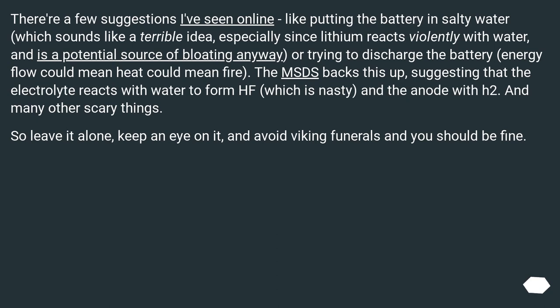There are a few suggestions I've seen online, like putting the battery in salty water, which sounds like a terrible idea, especially since lithium reacts violently with water and is a potential source of bloating anyway. Or trying to discharge the battery — energy flow could mean heat, could mean fire. The MSDS backs this up, suggesting that the electrolyte reacts with water to form HF, which is nasty, and the anode with H2, and many other scary things. So leave it alone, keep an eye on it, and avoid viking funerals and you should be fine.